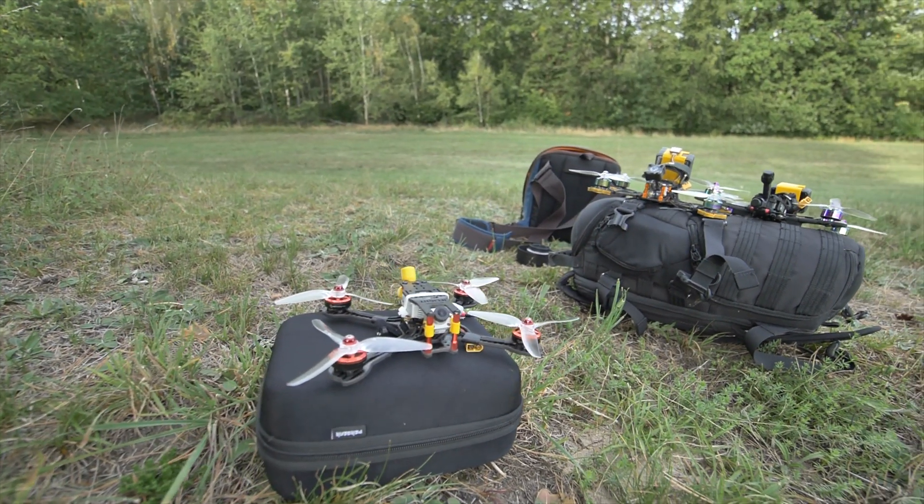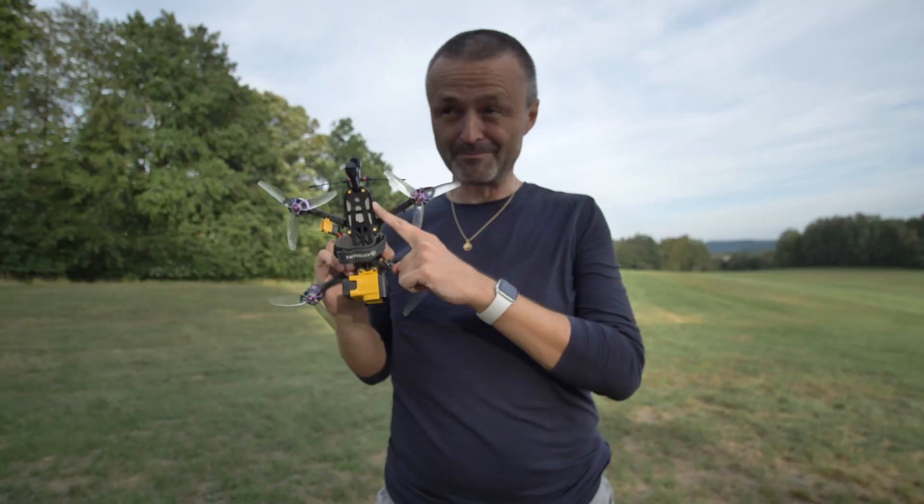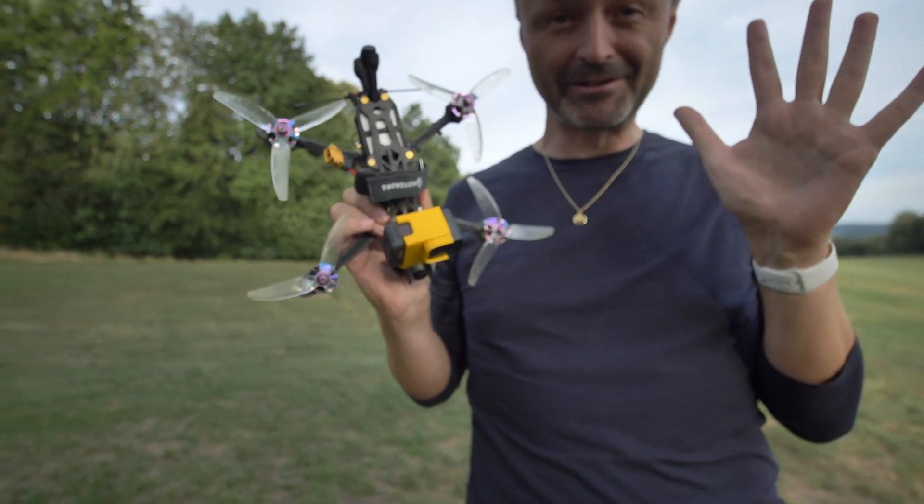Here's a quad with the HD system by DJI, and here's five things that I love about it.